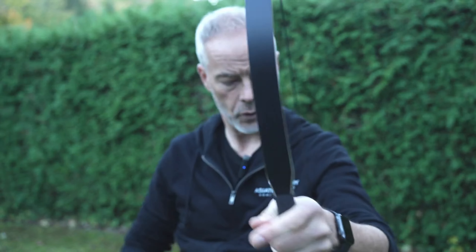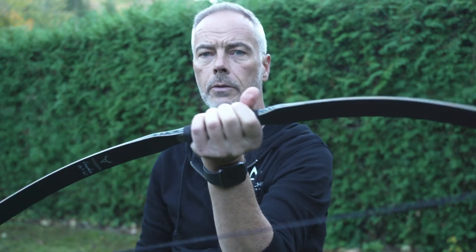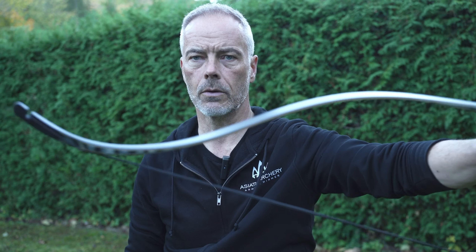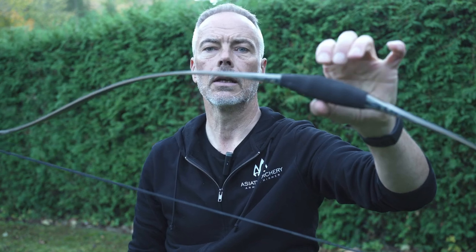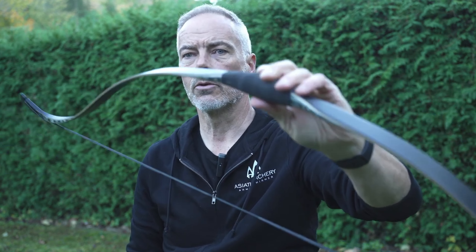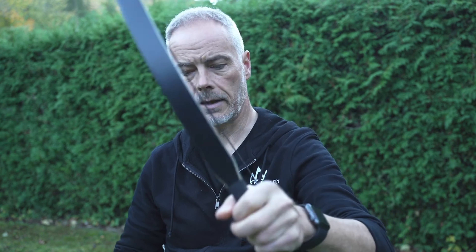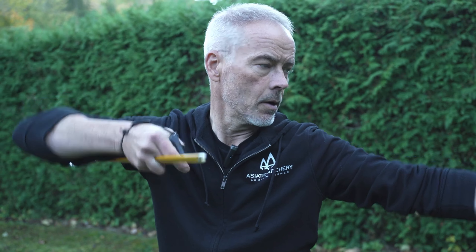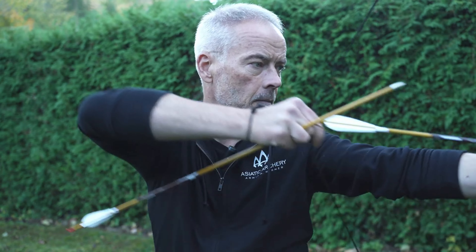Nothing more to say — this bow is really good. 220 euros, roughly, you can have it here in Europe; I saw it in a few online stores. Old Mountain Archery is not new — they've been around for a while, so they know what they're doing, and this one is just a nice development. It's a fun shooter. You feel it a little in the hand, but for the price I can almost accept this.